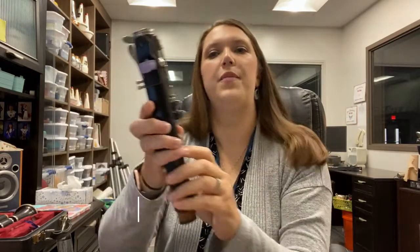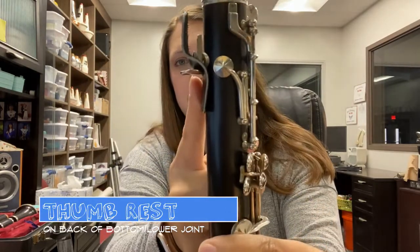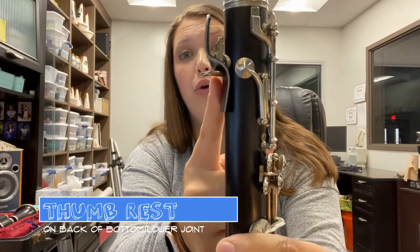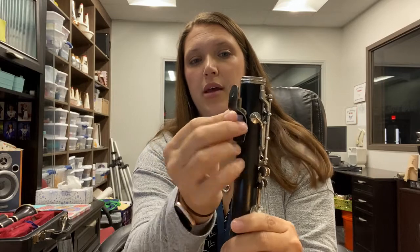On the back of the lower joint, there is a little piece that sticks out. This is called your thumb rest. I have a fancy little cushion on mine to make it cute.